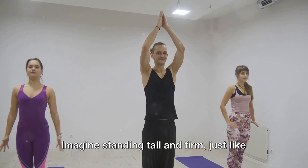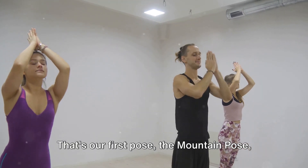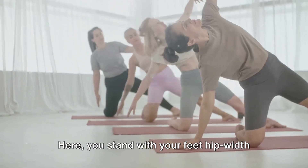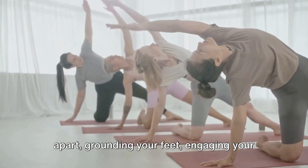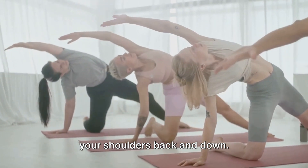Imagine standing tall and firm, just like a mountain. That's our first pose — the mountain pose, or Tadasana. Here you stand with your feet hip-width apart, grounding your feet, engaging your thighs, lifting your chest and rolling your shoulders back and down.